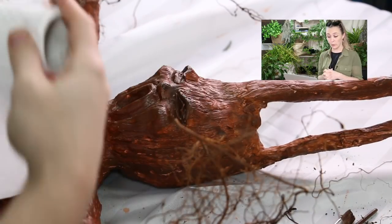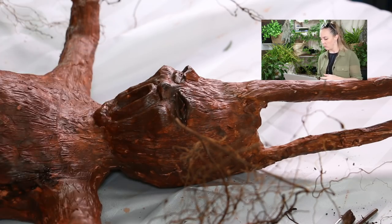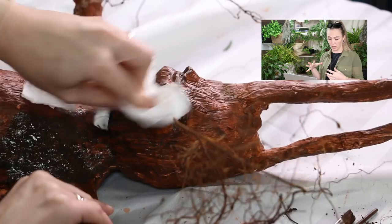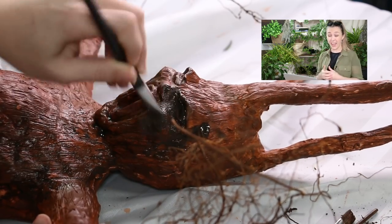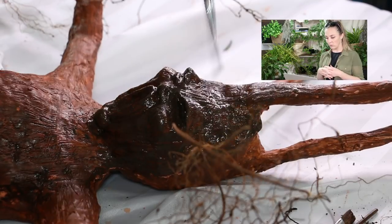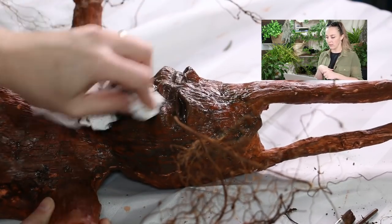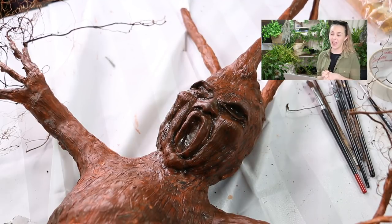It doesn't matter what your clay color is because you are painting all over it. For this next stage, I'm adding a mix of raw umber, burnt umber, and just a touch of black, with lots of water. I paint it all over, then take a paper towel and wipe off the excess. What I'm actually doing is getting into those cracks and crevices we created with our nails — this creates the dark shadows to really emphasize that detail. You want it watery enough that it automatically gets into those little cracks, and then you just wipe off the bits and pieces with your paper towel. Do that for the whole body, then let it dry.